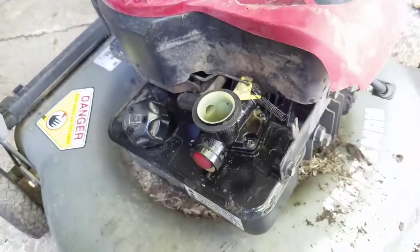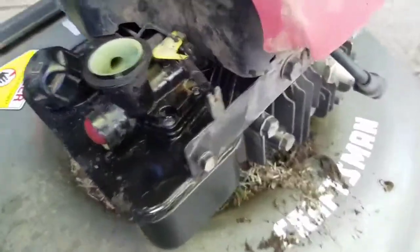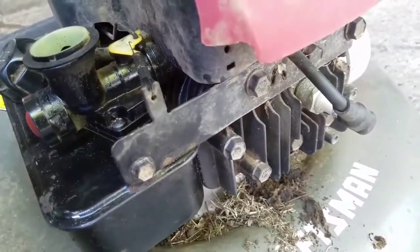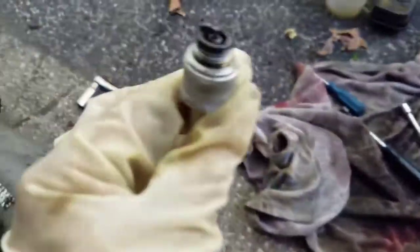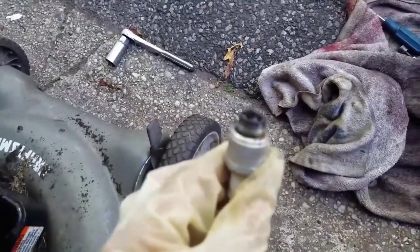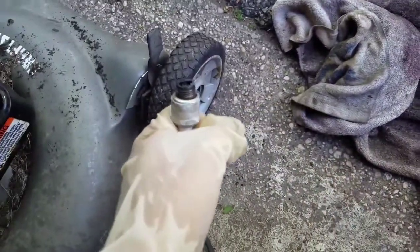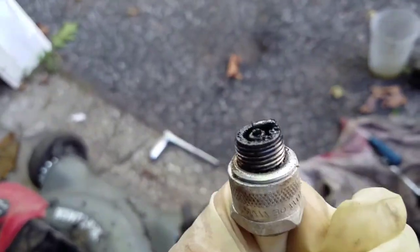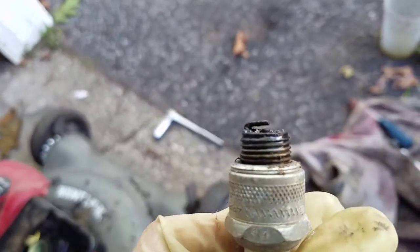I can't do this one-handed. I pulled it a few times and it didn't start, so I'm going to check the spark plug — there was water, so it's probably fouled up. Check that out guys — no way is this thing starting when it looks like that.